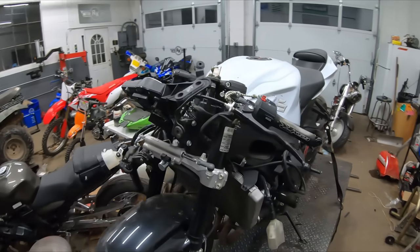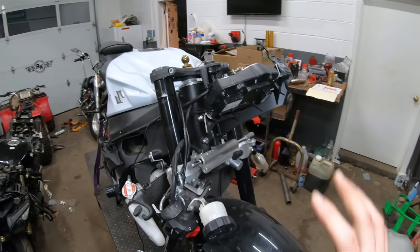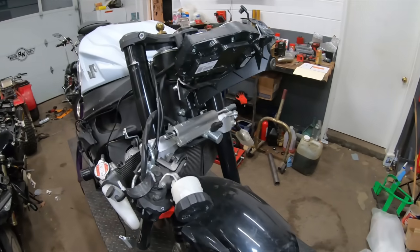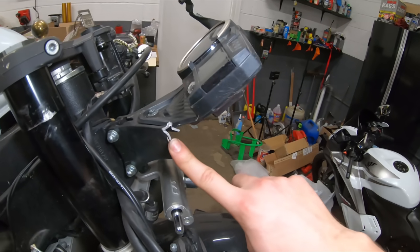It's been a little while since our first video so I'm going to give you guys a little refresher on what this bike looks like. A lot of the stuff in the front end has a majority of the damage and we don't really have any fairings on this bike. Starting from the top, we have a front stay that is broken — we're going to have to replace that.